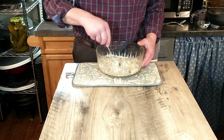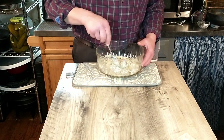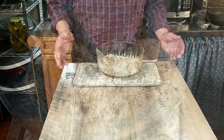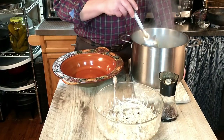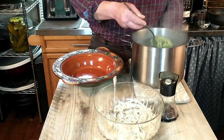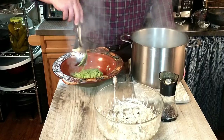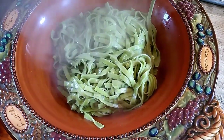Our sauce is nice and creamy and that's just about done. Again, it's not a sauce you have to cook — we're just waiting for our fettuccine to finish boiling and then we'll be finished. Our fettuccine is done cooking, so we're going to go ahead and transfer that to our pasta bowl. Looks like it turned out very nice.